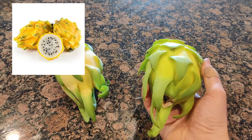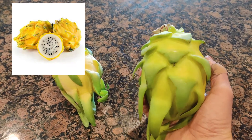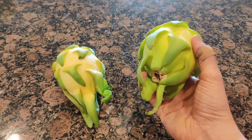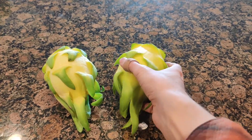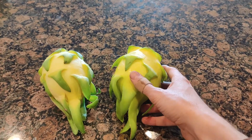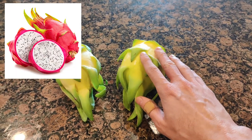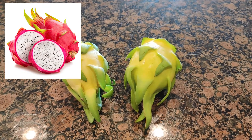This one looks much more different. It's apparently — and I just didn't know this — it's a clone of other red dragon fruits. This variety was developed at a university.